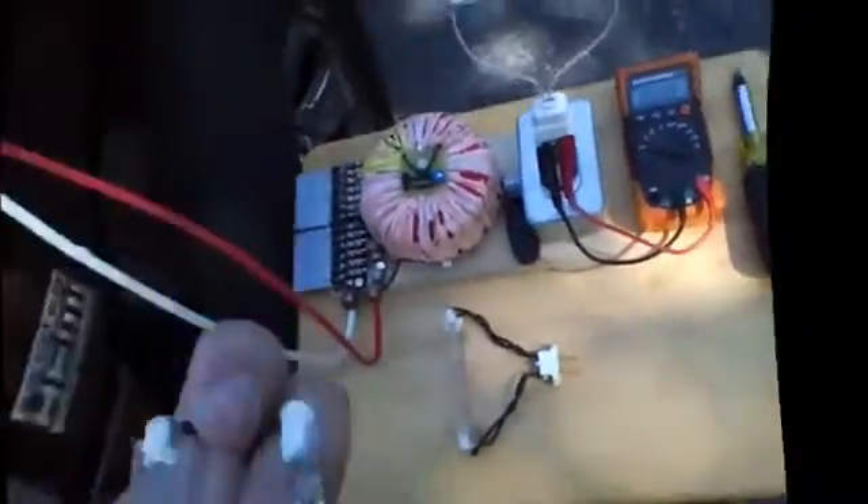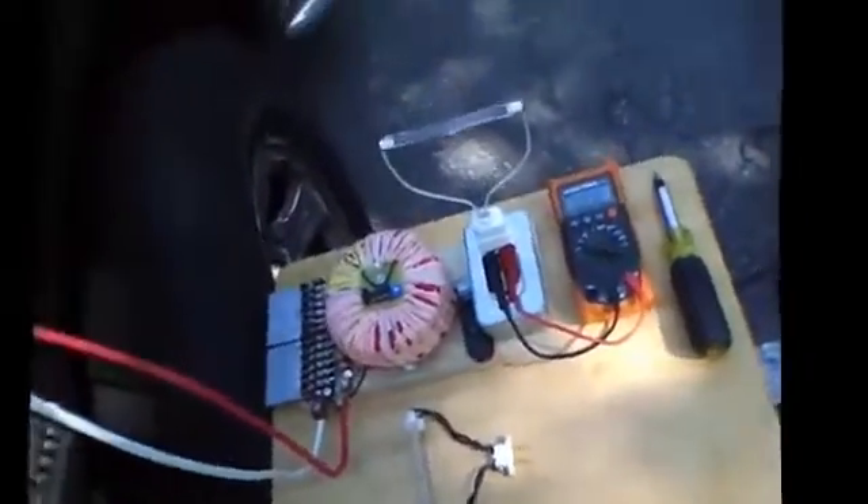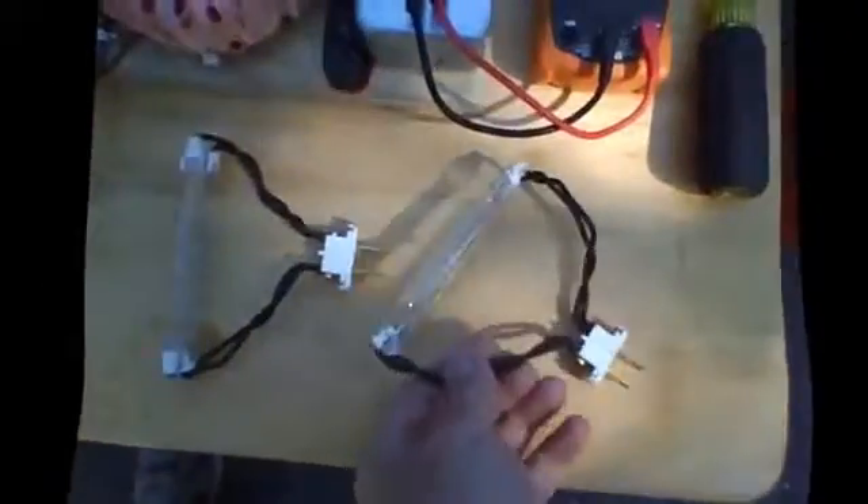I'm going to start to hook up these other bulbs. These are two 500 watt bulbs, which will give me a total of 1000 watts. I'll let you see the bulb specs here to show you I'm not fooling anyone. This one is 500 watts — 120 volt, 500 watt. Both of them are 120 volt, 500 watt, same spec.